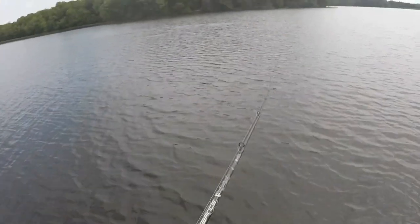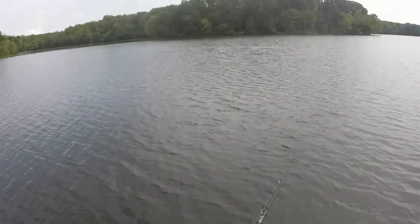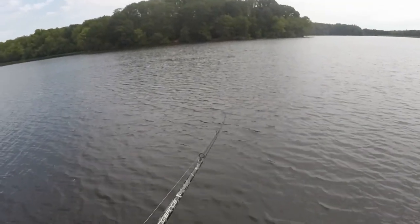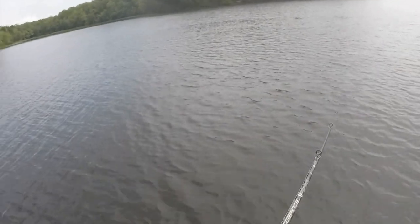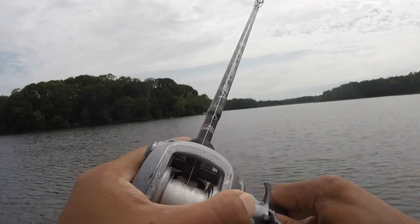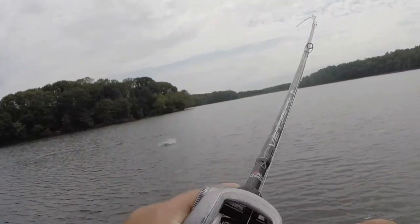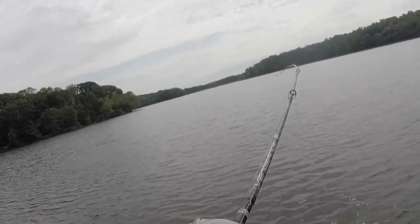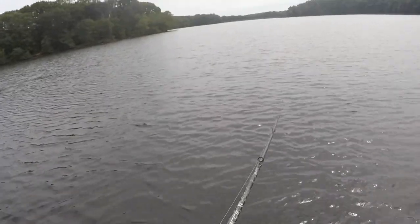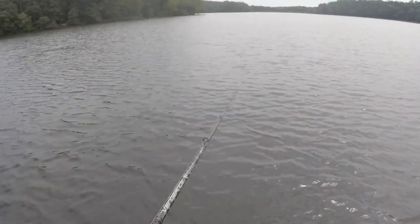These are bass, without a doubt. Oh my gosh — this is a good fish. Whatever this is, this is a really good fish. I think it's a bass. Finally got him — I was actually heading to the next spot. No! He came off. Oh my God, that's terrible. That was such a nice fish.